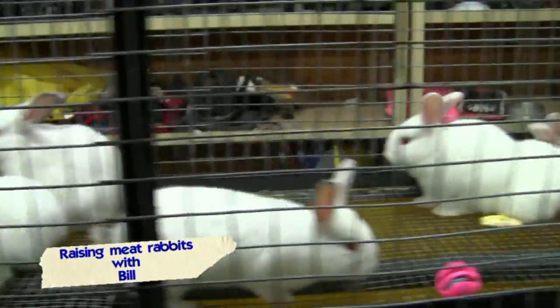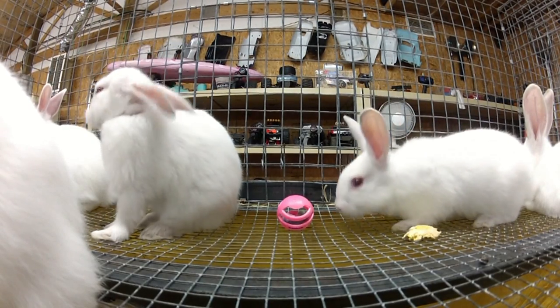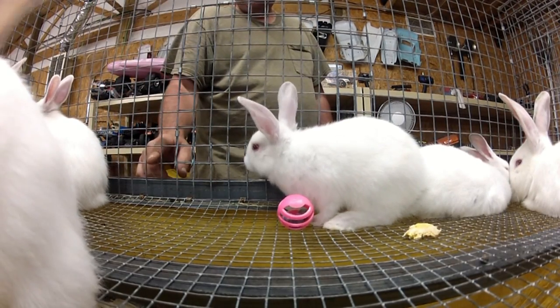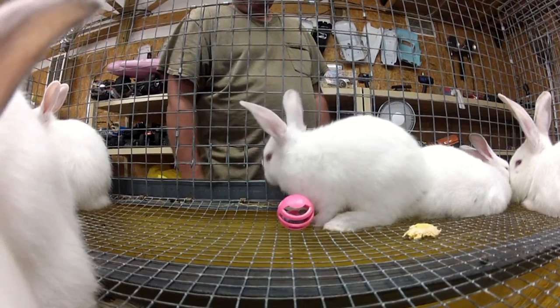What's up guys, thought I'd give you a little tour of my little micro mini indoor rabbitry. I have a lot of different interests and these guys apparently think this is food.